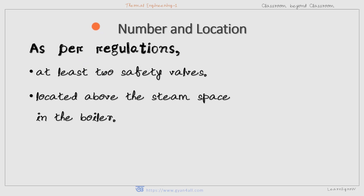Regarding the number and location of safety valves: each boiler must be fitted with at least two safety valves. Safety valves are located above the steam space of the boiler, because they have to release steam to decrease the pressure.